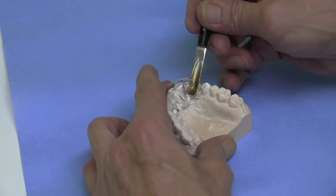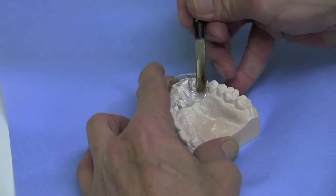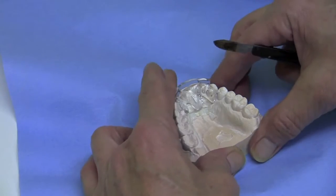The softened polymer can be adapted with an instrument such as the wax spatula shown here. There is some memory effect, so maintain the pressure until the splint is cooler.